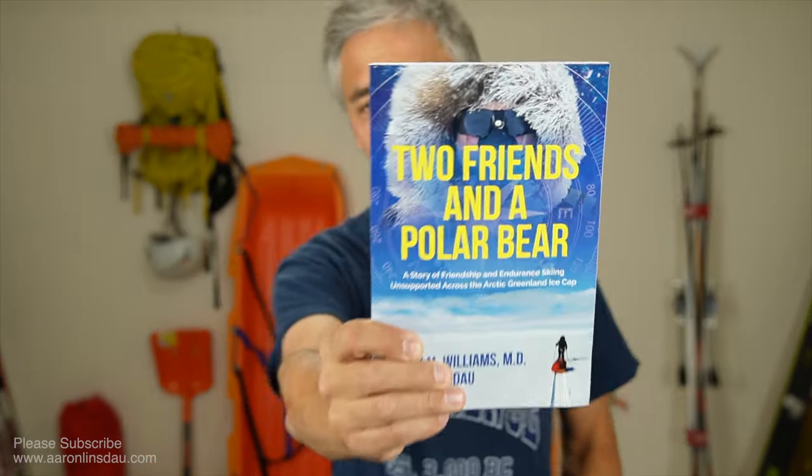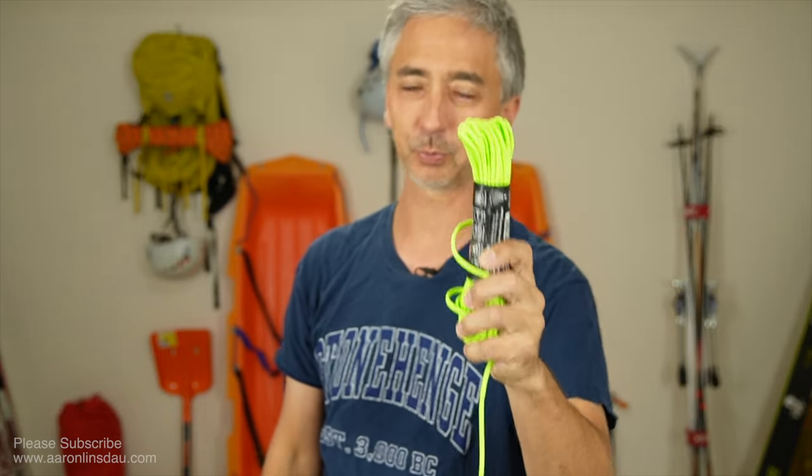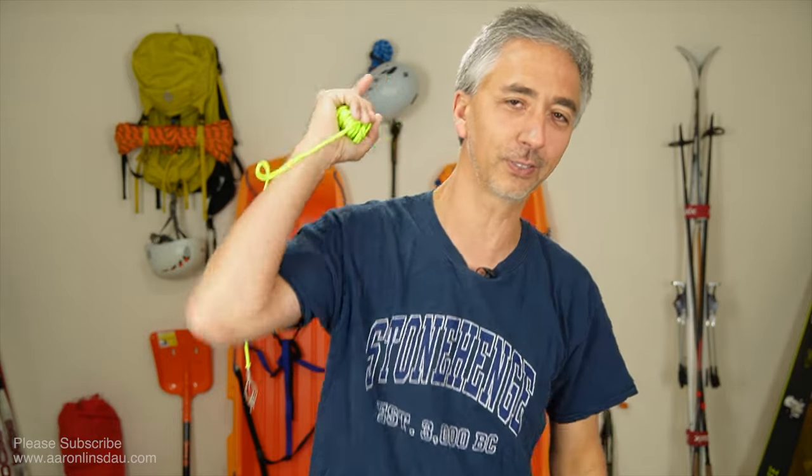This is super, super important. Read about what happened, how Terry got out of the bind with just a little bit of paracord in 10 minutes, because it was storming and boy, we were having a rough time, but he was prepared and he got us going. My name is Aaron Linsdow. I'm a polar explorer and professional adventurer bringing this to you so you can learn more about enjoying your outdoor experiences and having fun. Thank you very much for watching. Please like, comment, and subscribe to the channel so you can get more info like this.